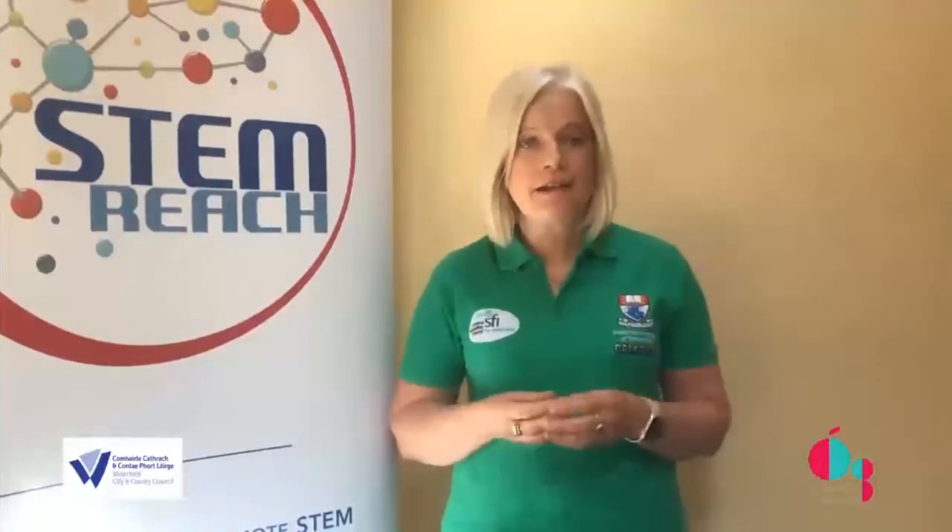Hi, I'm Sheila Donegan of CalMAST, Waterford Institute of Technology STEM engagement centre. All of us in CalMAST believe it's really important that everybody, young and old, understand and believe in the importance of STEM — science, technology, engineering and maths in our lives.